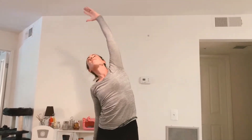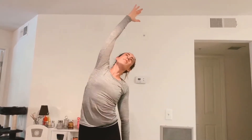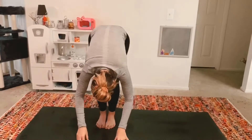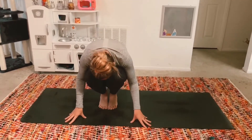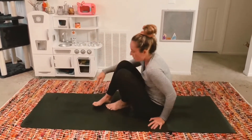Exhale, side stretch. Inhale, mountain pose. Exhale, side stretch. Inhale, mountain pose. Exhale, back bend. Inhale, mountain pose. Exhale, forward fold. Inhale, halfway lift. Exhale, crouch and curl and have a seat. Bring your feet in front of you and slowly guide yourself down to your mat.